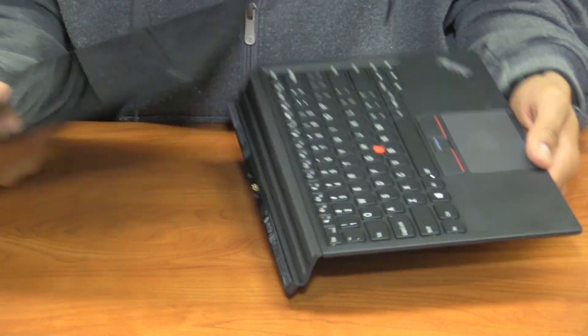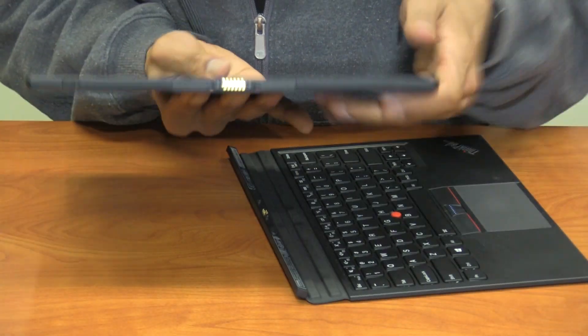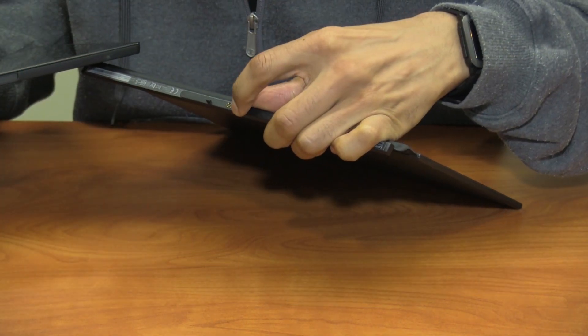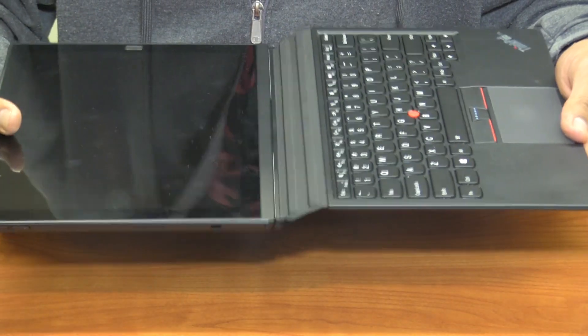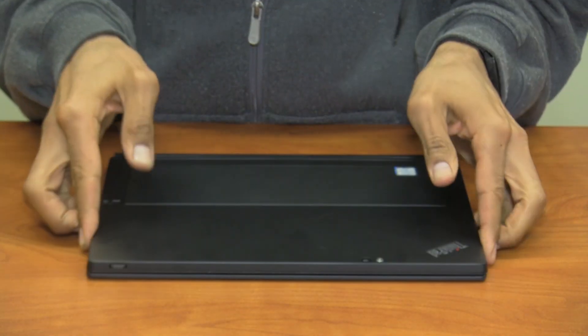Hooking up the tablet to the keyboard is extremely easy. This is the base right here — it's all magnetic. These little grids connect to this little base. You just take it and attach it, and it's automatically going to connect to itself, and then you're able to use it with no problem.